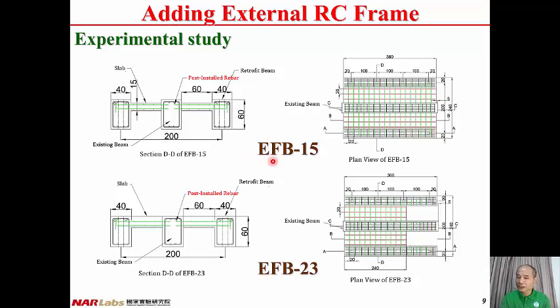The first specimen is EFB15. The interior beam is the existing beam, and the two exterior beams are the added beams. One end of the slab reinforcement is post-installed into the existing beam; the other end is anchored into the added beam. The thickness of the slab is 15 cm, the length is 360 cm, and the width is 60 cm. For the second specimen, EFB23, the slab is level to the top of the beam, so the thickness increases to 23 cm. The length of the slab is 240 cm, and the width remains 60 cm.